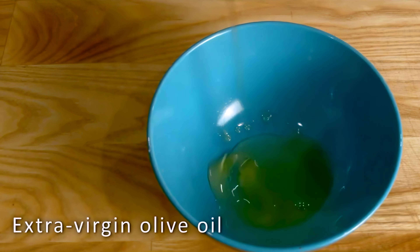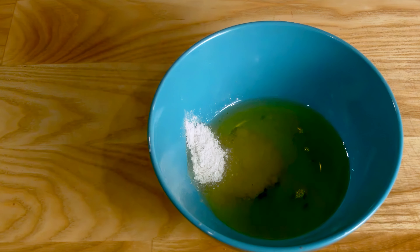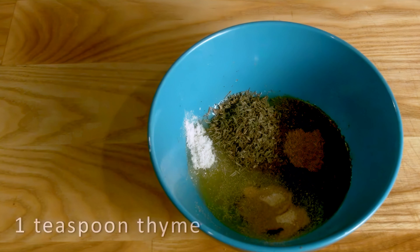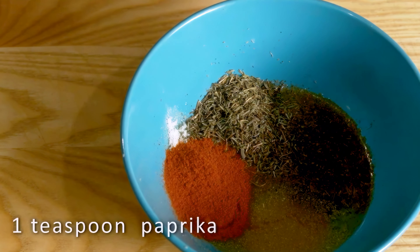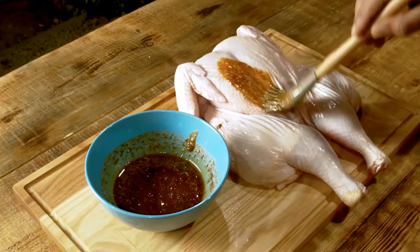Let's start by making the marinade. I decided to go with some olive oil, 2 teaspoons of salt, 1 teaspoon of cumin, 1 teaspoon of garlic powder, 1 teaspoon of thyme, and 1 teaspoon of paprika. Let's blend it all together until every ingredient is perfectly combined.